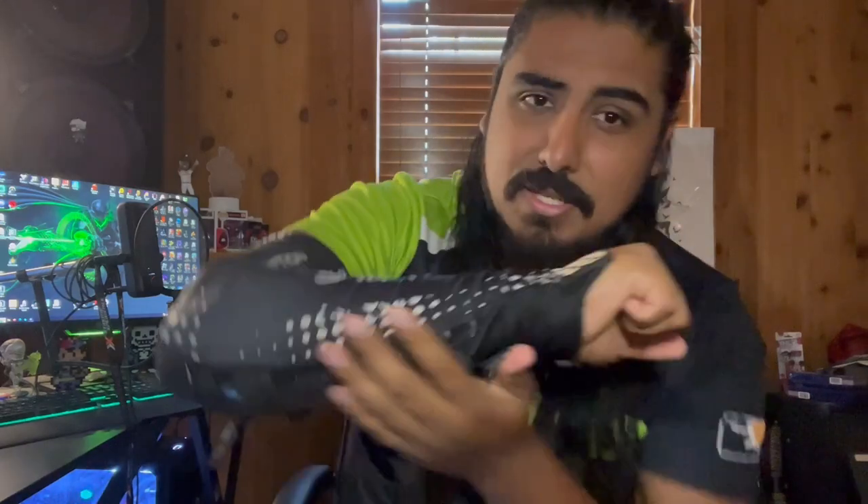A lot of people complained about it, said it was uncomfortable having that feeling on your hand, but I think it's more stylish and a little cooler. Maybe my opinion goes out the window since I was kind of an emo kid. I had this sleeve for about two and a half, maybe three years, so it's a little trashed.